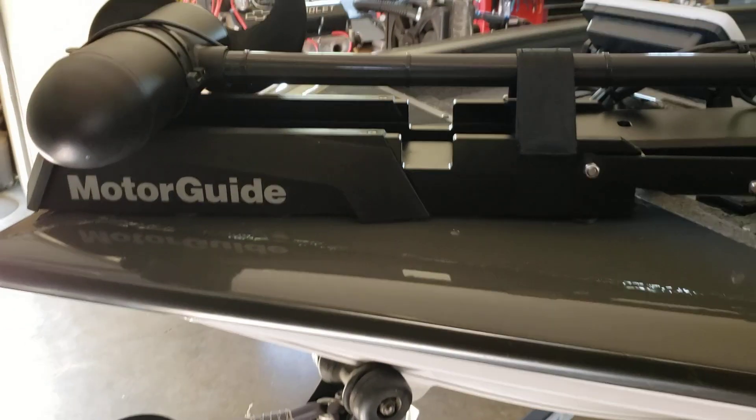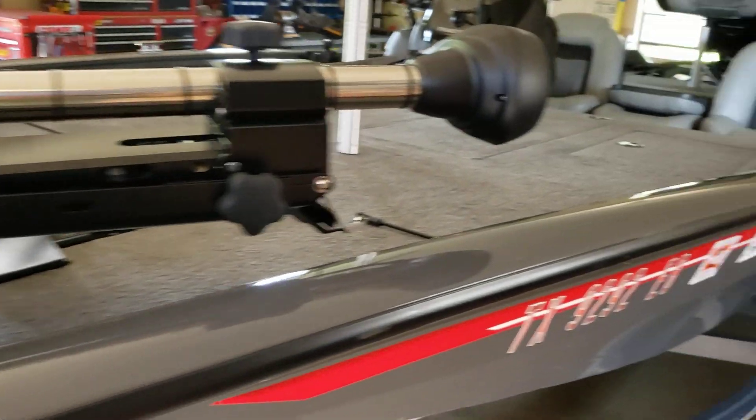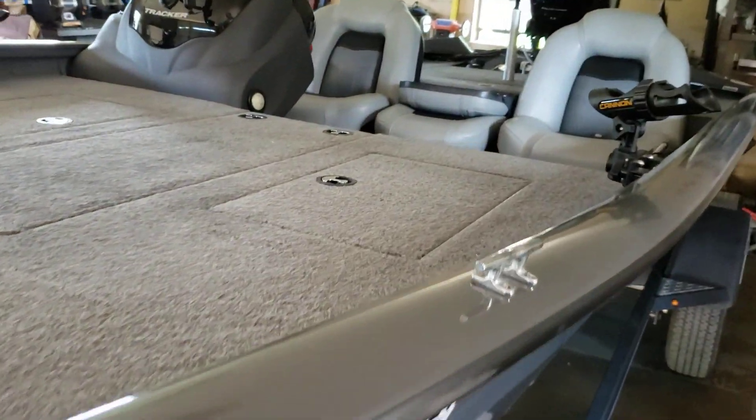This thing is mounted as solid as you can get. You can pull a boat around with it, that's how solid it is.